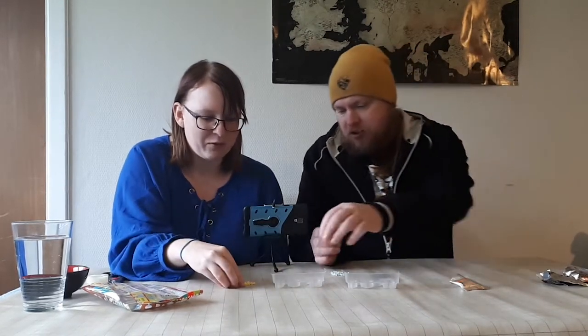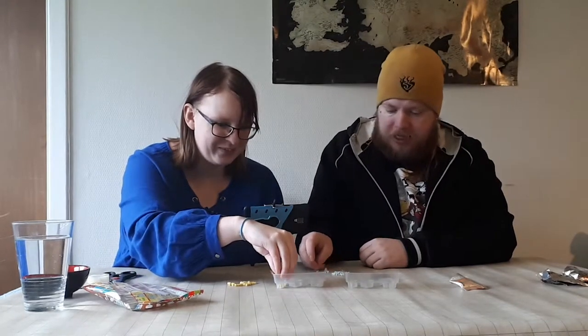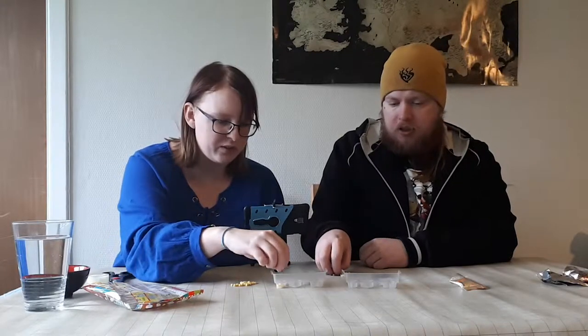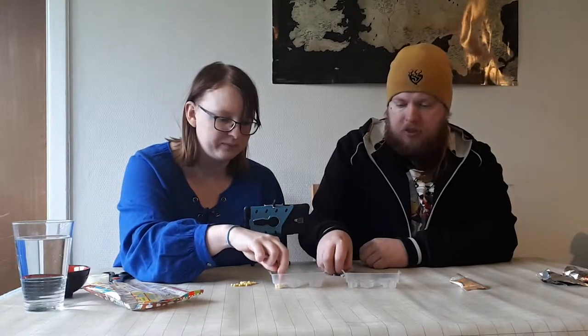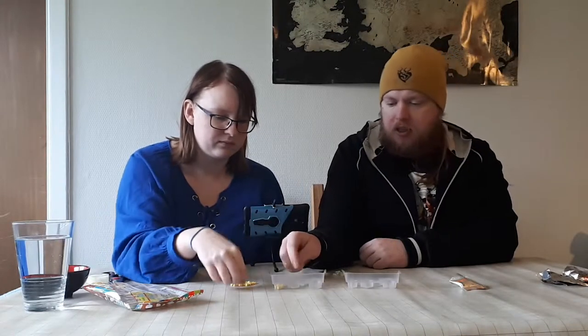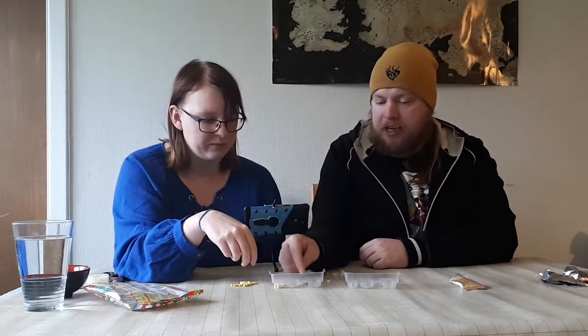The pineapple will very fittingly be yellow! I'll take some blue for the pink thing. There's very little in each packet, but I think it's because you can make multiple. We're just going to fill the bottom of the molds.